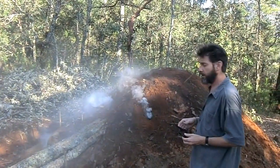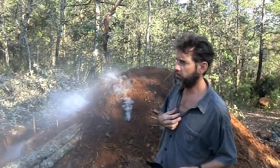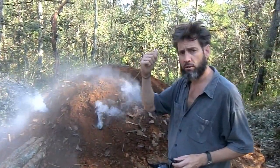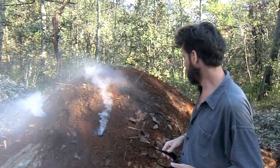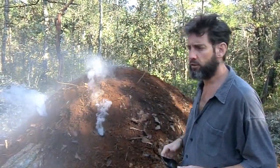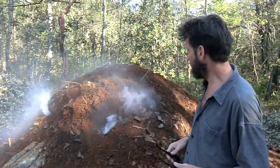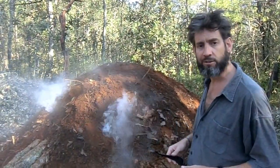This is done by a guy named Don Combranero over in the pueblo, in the town. This will stay here about eight days and then he'll dig it up very carefully, because it's still hot and it's kind of dangerous, and then he'll sell the charcoal in town.